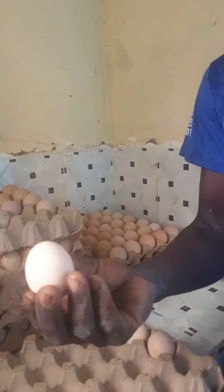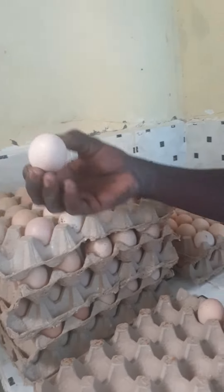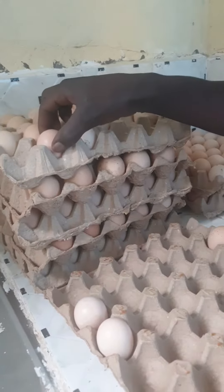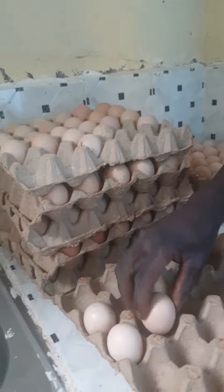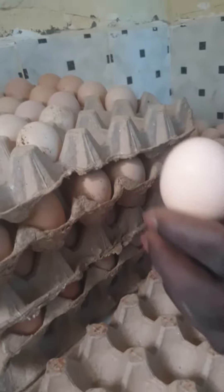When you want to store a fertilized egg, we take the sharp-pointed part to face downward. This is how to store a fertilized egg — the sharp-pointed part faces downward. Take it and show the difference where the sharp end is.